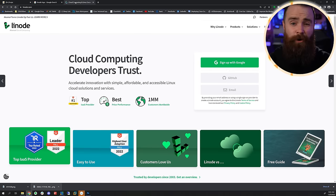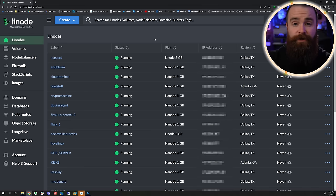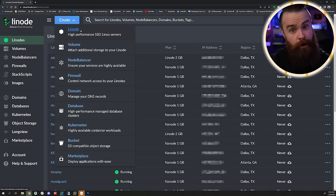I'll start with the cloud because it takes like three seconds and you can't go wrong with Linode. I've got a link below. Head over to Linode.com/networkchuck. If you're new, you'll get a $100 credit for 60 days. And once you're signed in, click on Create Linode.